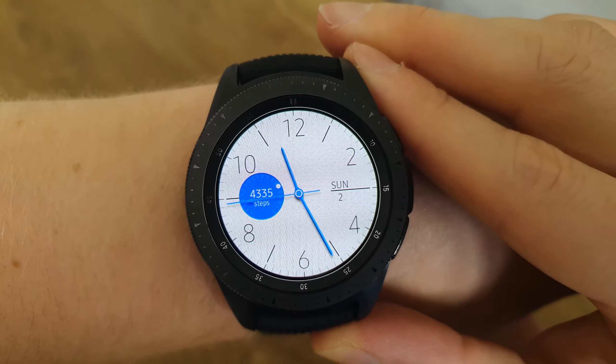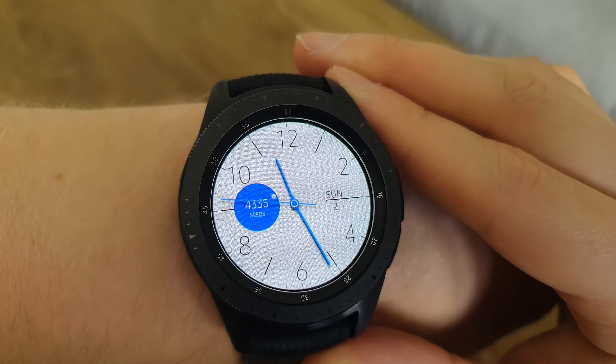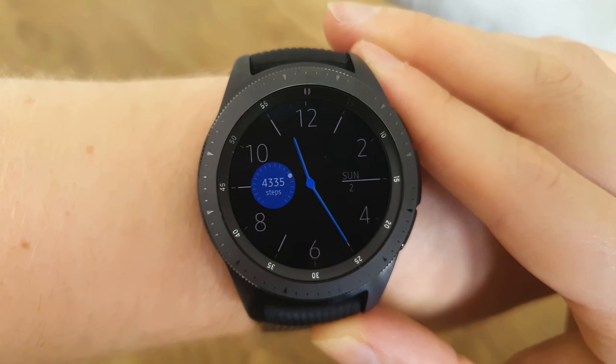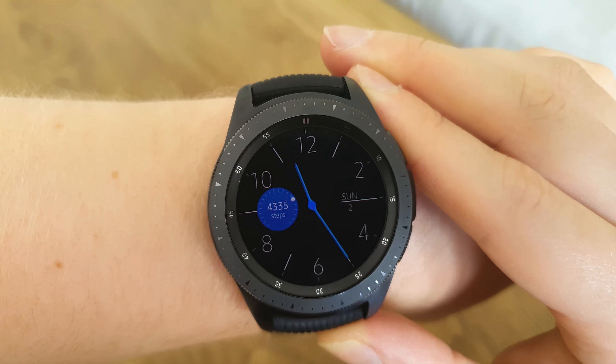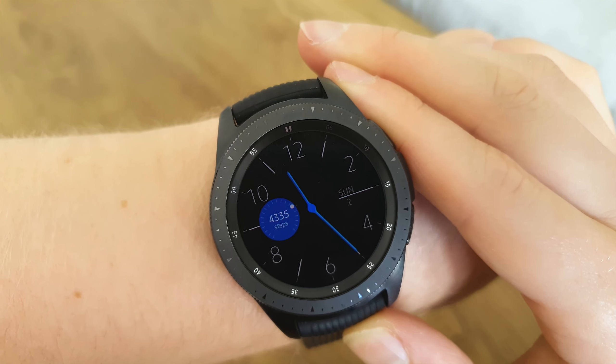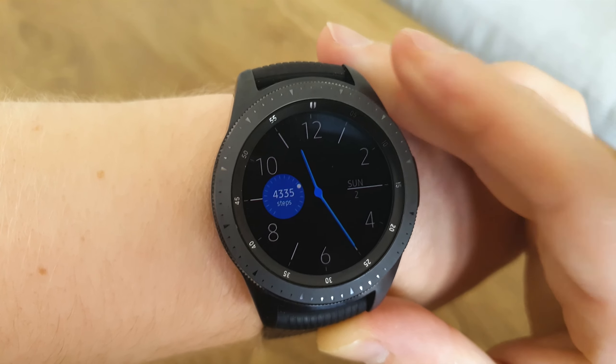In at number nine we've got the Blue Pop watch face. This is our first one with a white background, which might use a little more battery, but it certainly looks amazing. I really like how it's got your steps there — I really like to have my steps on screen at all times.